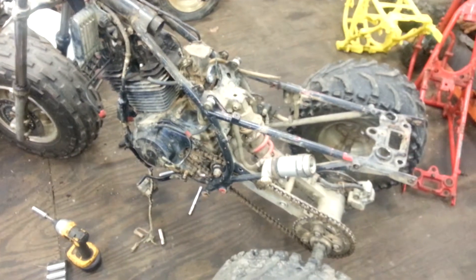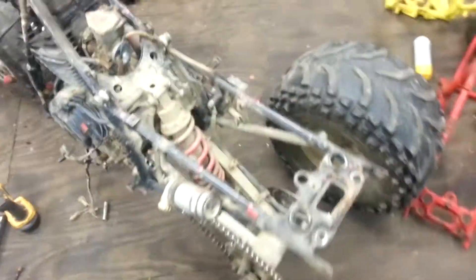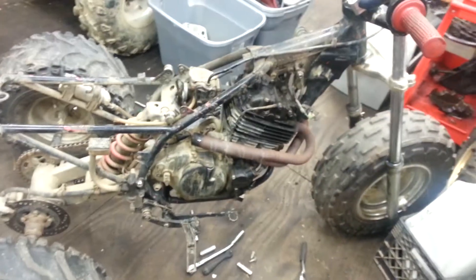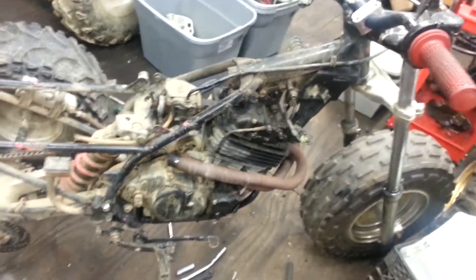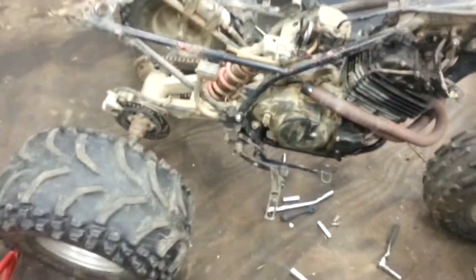It needs probably rings and valve seals — who knows, smokes like a freight train but ran good. Engine was quiet, no crazy stuff going on, but you never know until you get inside of it. That thing might be smoked; oil pump could have quit. Never know, but let me get this thing stripped down here.